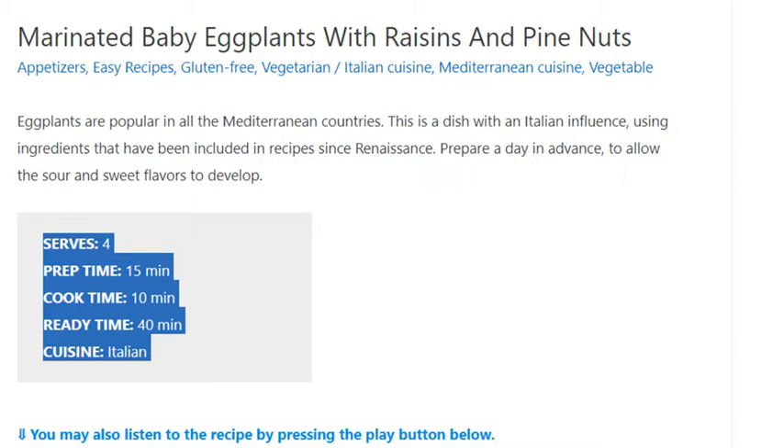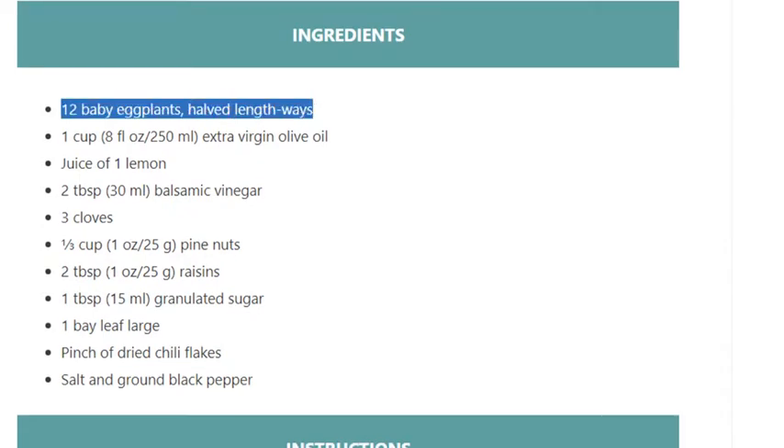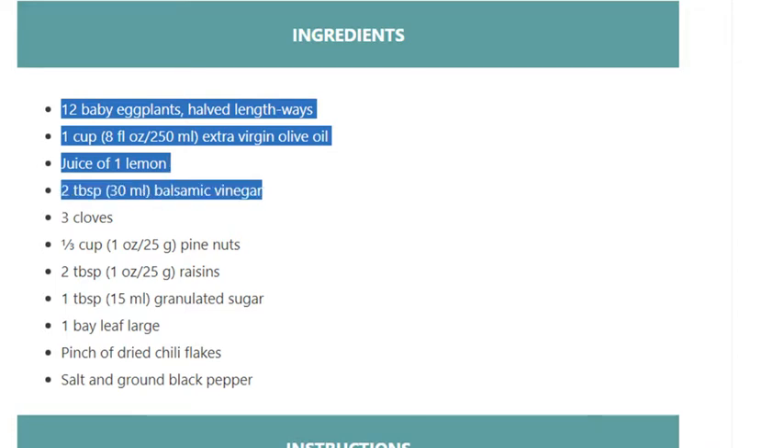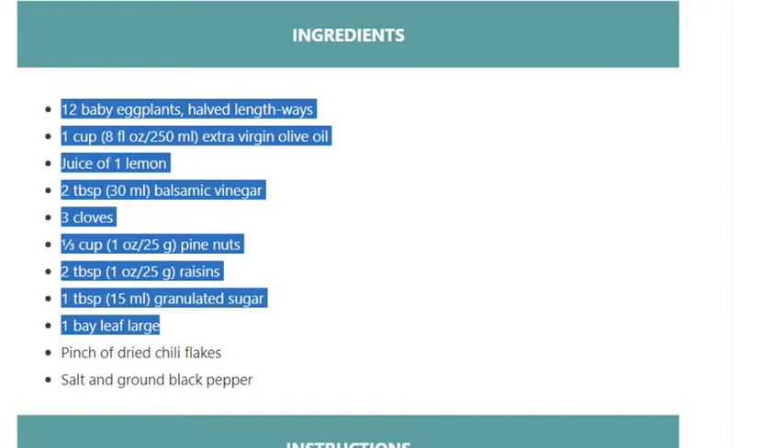Ingredients: 12 baby eggplants, halved lengthways. 1 cup (8 fl oz / 250 ml) extra virgin olive oil. Juice of 1 lemon. 2 tablespoons (30 ml) balsamic vinegar. 3 cloves. 1 third cup (1 oz / 25 g) pine nuts. 2 tablespoons (1 oz / 25 g) raisins. 1 tablespoon (15 ml) granulated sugar. 1 bay leaf. Large pinch of dried chili flakes. Salt and ground black pepper.